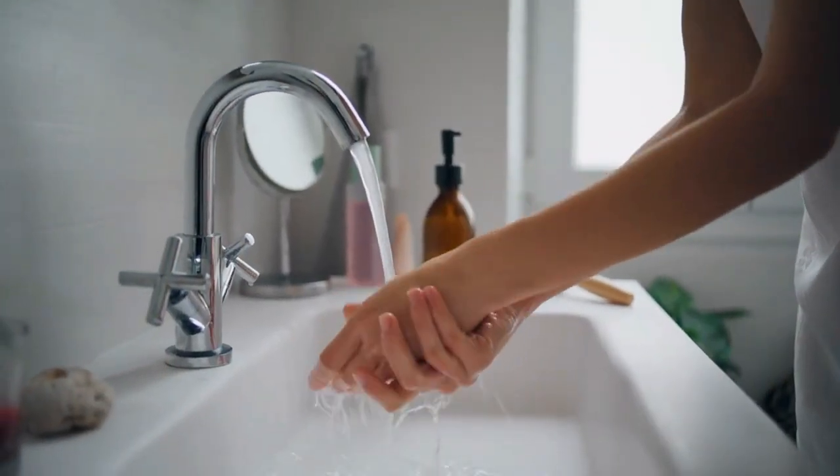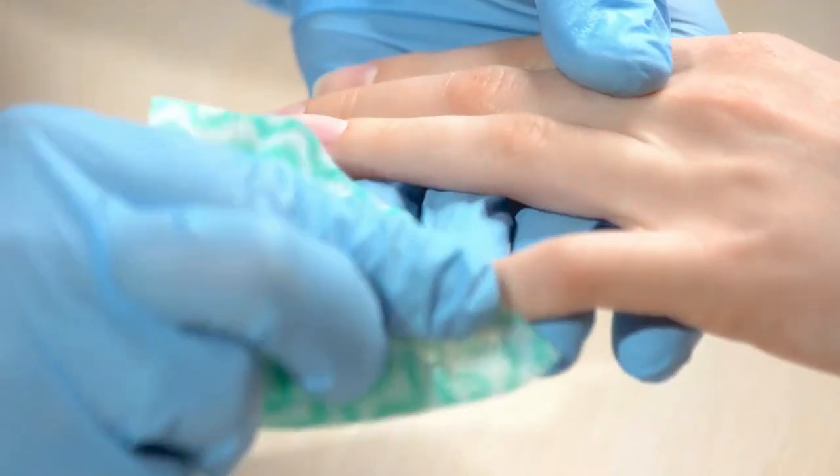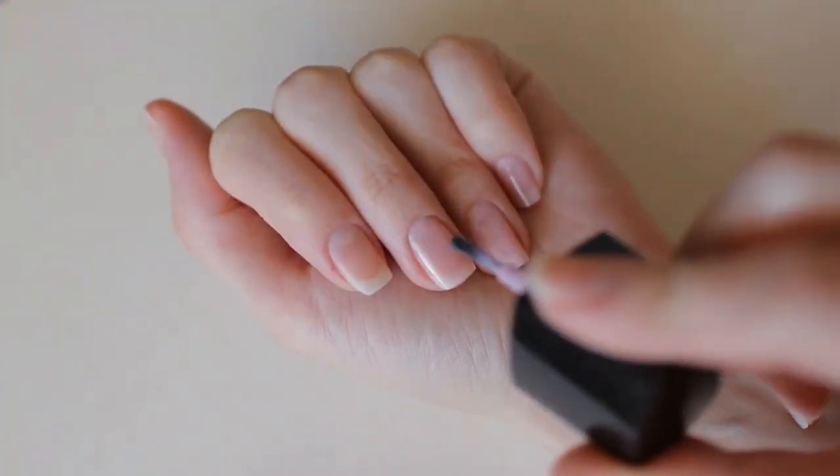Preparation. Start by preparing your nails. Trim, shape, and file your nails to your desired length and shape. Clean them thoroughly and apply a base coat to protect your natural nails.